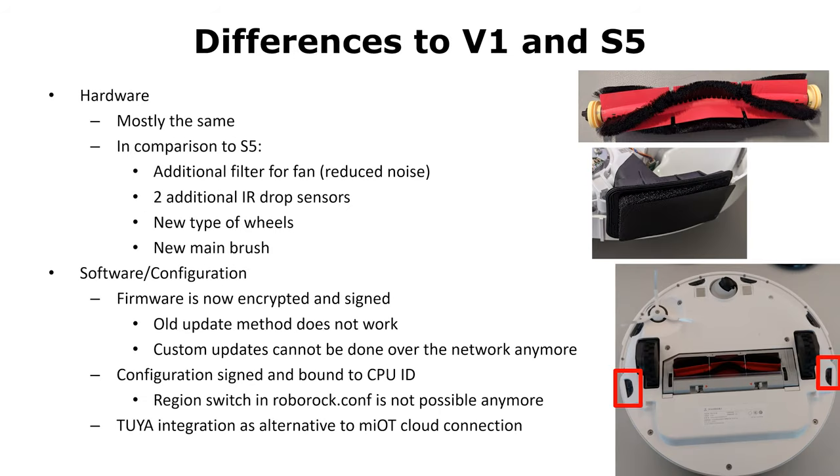Let's talk about some differences between the S6 series and the previous models. From the hardware perspective, it's mostly the same. Roborock uses the same CPU, RAM, flash, and MCU. In comparison to the S5, the models are really, really similar. However, Roborock added an additional filter for the fan, which apparently reduces noise.